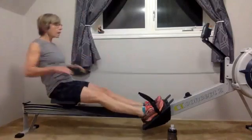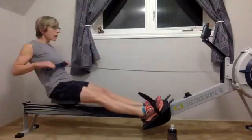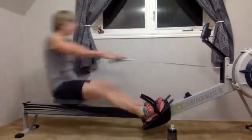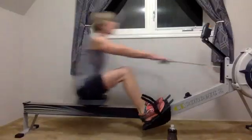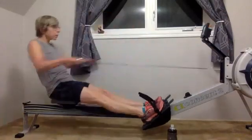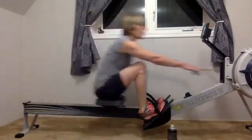Here we go. 15 seconds in three, two, one — and 15 seconds at that target pace. Nothing too crazy, just 15 seconds at that target. This is something we're going to want to be able to hold for that two minutes. So 15 seconds should feel explosive, but it shouldn't feel tiring.